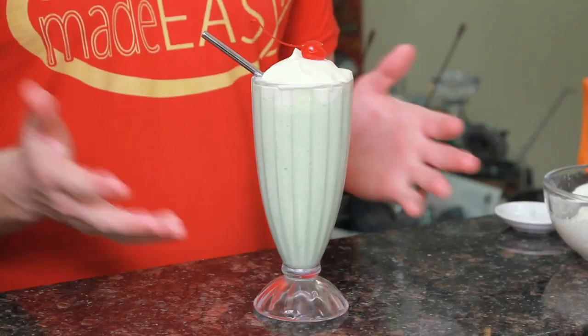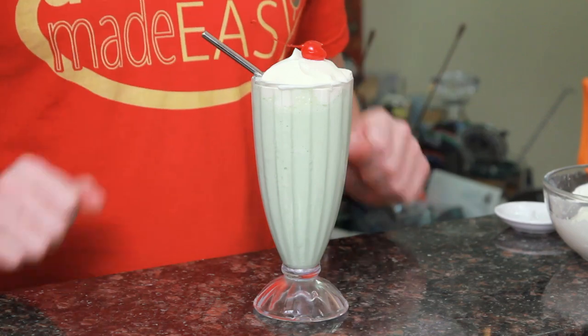Add a maraschino cherry on top and a metal straw, because plastic straws are murder. Unless you like killing sea turtles, in which case you're a terrible human being. And there you have the boozy shamrock shake.